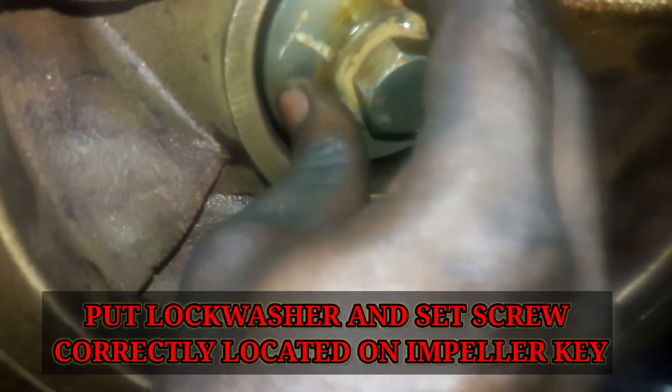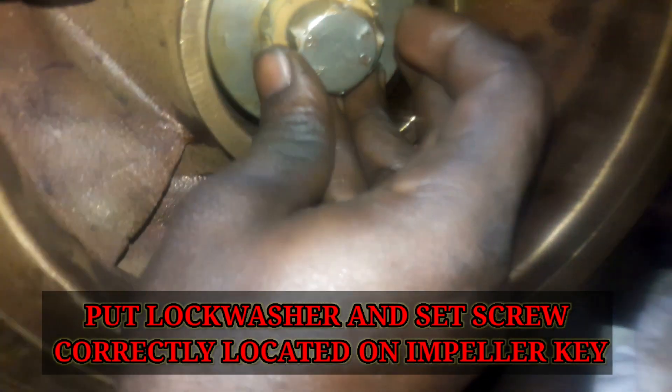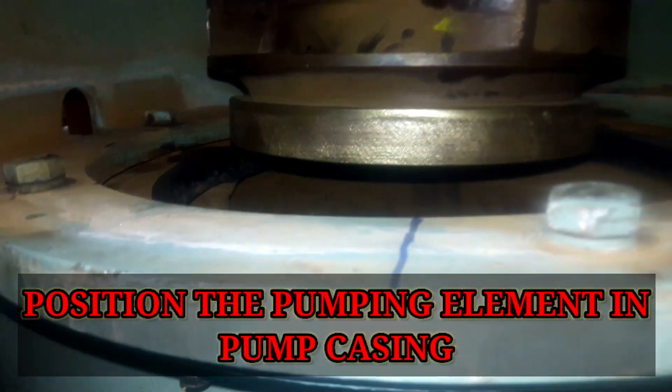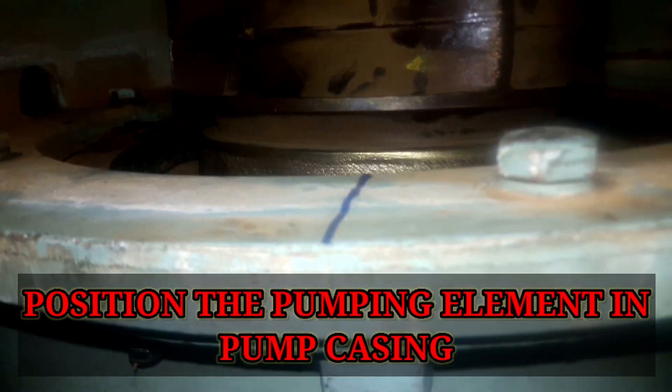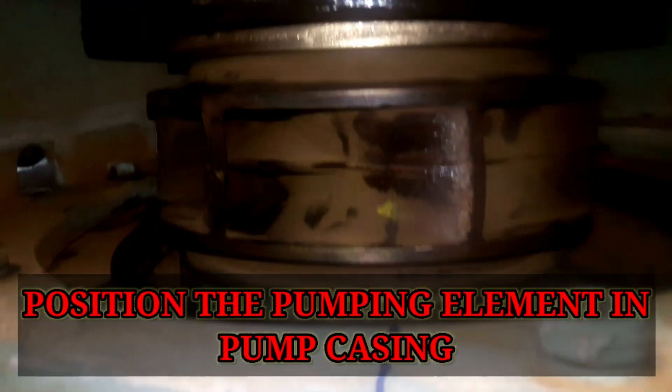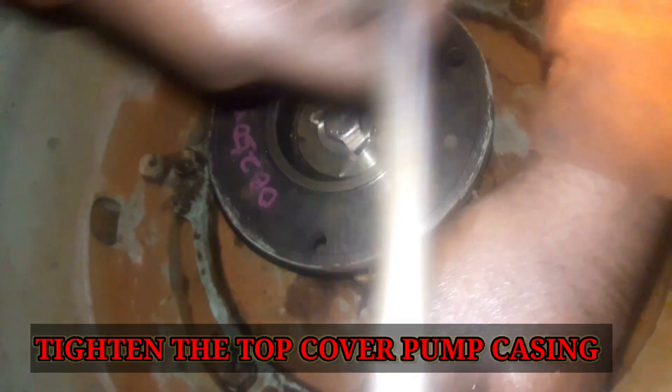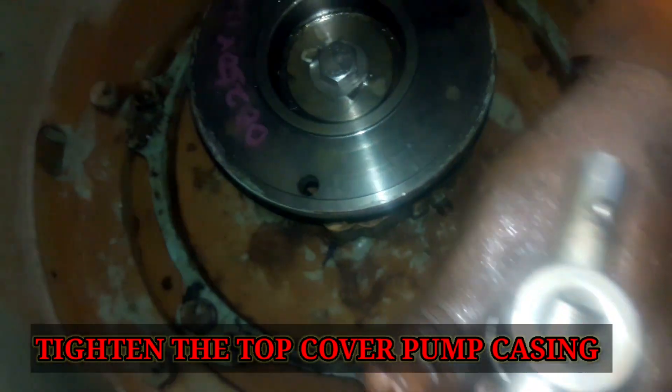Fit a new lock washer and retaining washer, and secure the pump assembly on the pump shaft with a set screw. Ensure that the retaining washer is correctly located on the end of the impeller key. Lock the set washer with the lock washer by bending one side down over the rim of the impeller washer and the other side up against the side of the set screw.